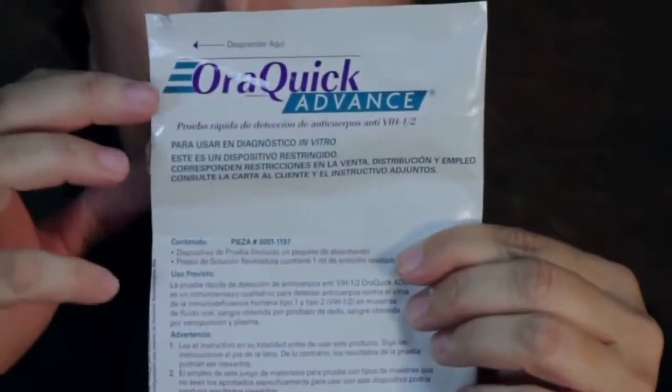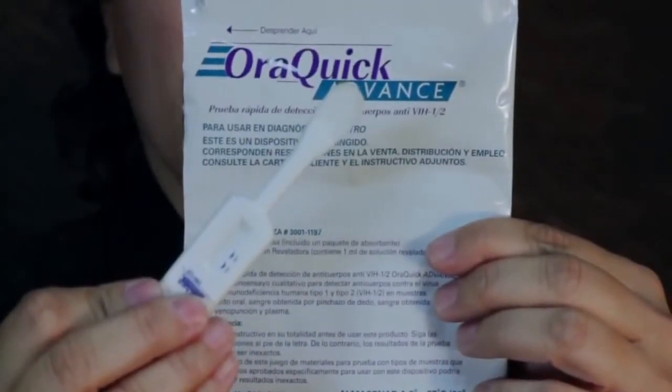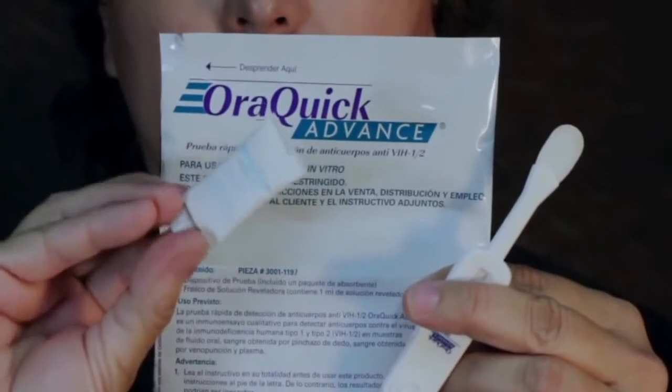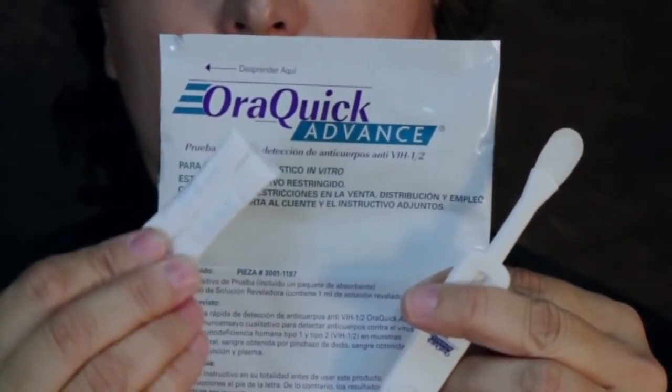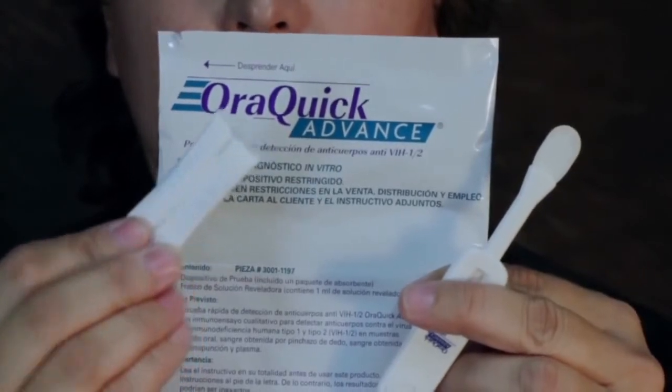Stage 1: Collecting the test sample. Have the person being tested open the package and remove the test device from its pouch. Do not allow the person to touch the flat pad. Make sure a moisture-absorbent packet was included inside the test package. If no packet is present, discard the device and obtain a new test pouch. The packet is not used in the testing process and should be discarded.